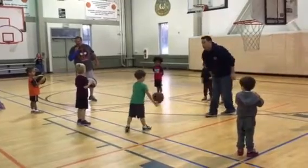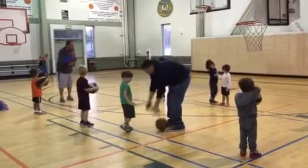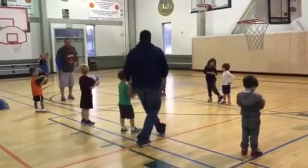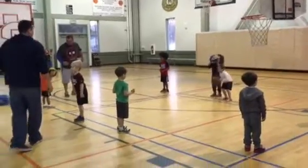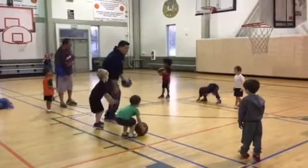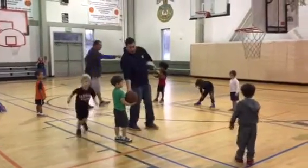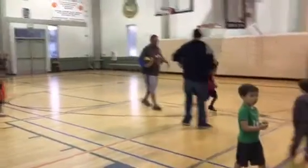Here we go. I like to take this. Last step. Like the last one. Ready? Snap. Push, push, push. Good. Everybody on the baseline. All right, good.